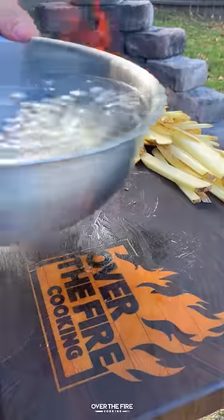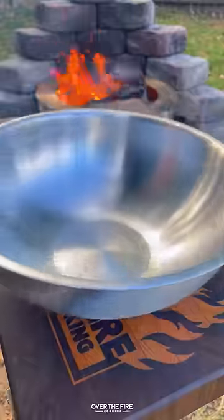Today let's make some grilled ribeyes with beef tallow fries. I'm going to start by slicing up some potatoes into fries and adding them into an ice water bath.